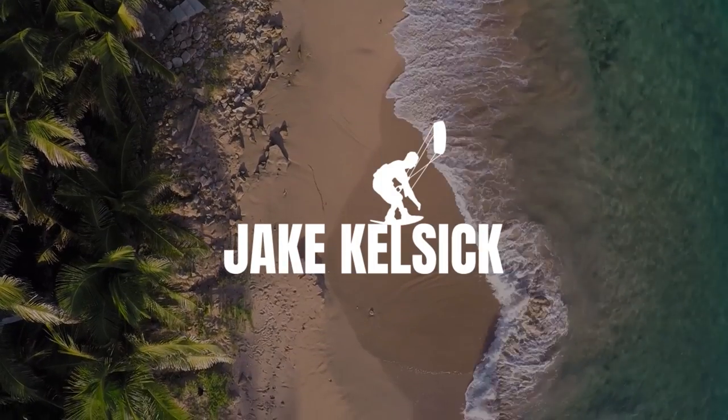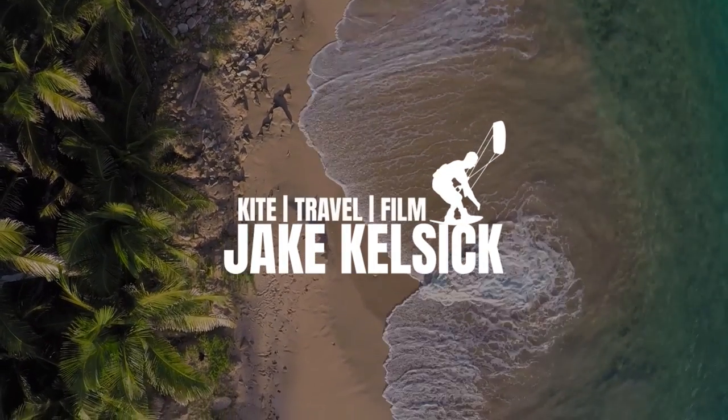What's up guys, Jake Kelsick here. Today I'm gonna run through everything you need to know about unhooking, as well as touch on a few of the first tricks you can try once you get comfortable unhooking. Before we jump into the specifics of how to unhook, I want to touch on why you'd even want to — basically, once you're comfortable unhooking, you're well on your way to doing more advanced tricks like handle passes, landing blind, and all that fun stuff.